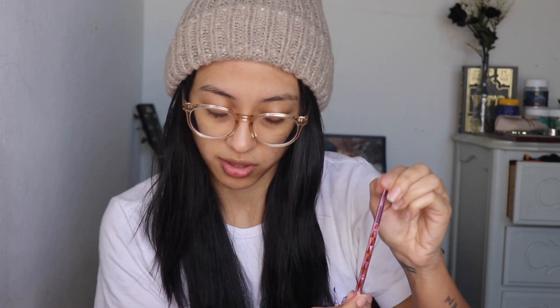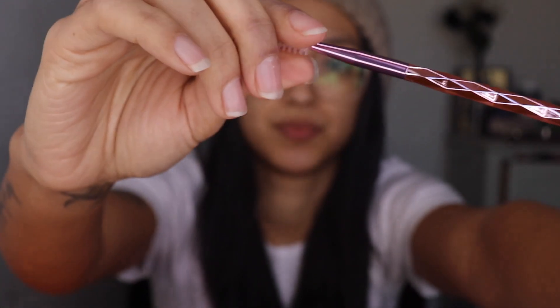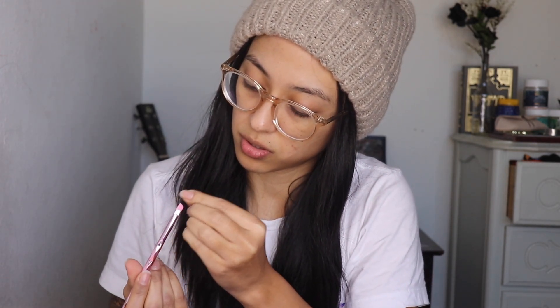And then we have the JS5 brush, which is the Crease Queen brush — so this is the first eye brush. Obviously, in the crease, like it says. And then the JS6 brush, which is the Roll Blender brush. I'm going to be using this one to pack in the colors on top of the lid. They all feel really amazing.